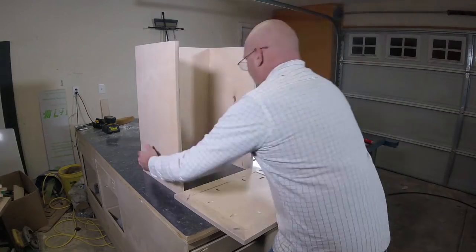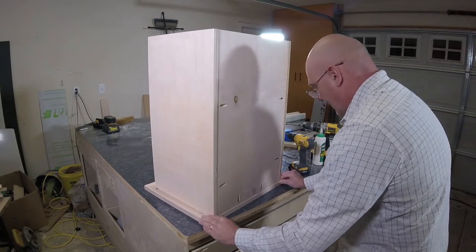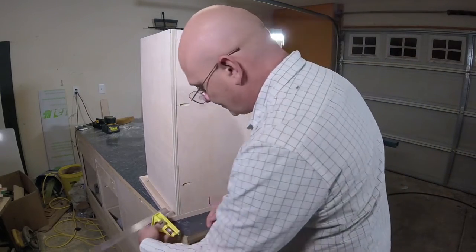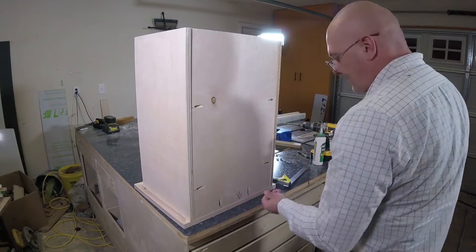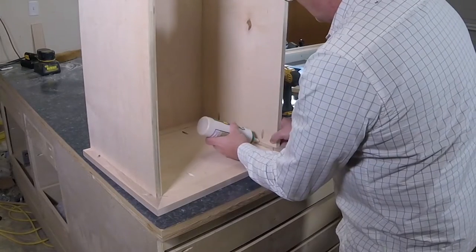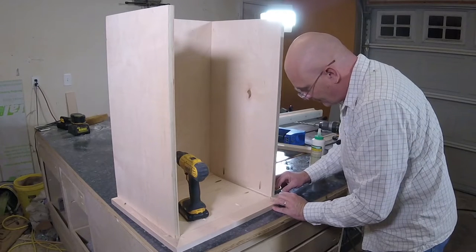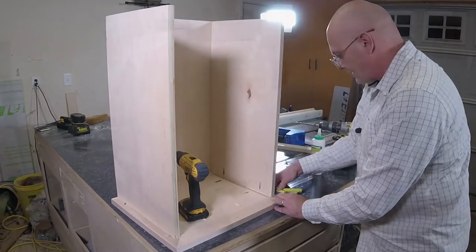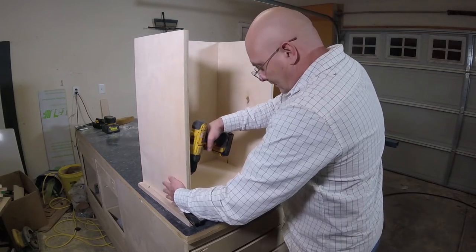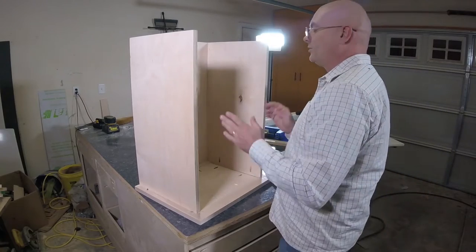Now I'll place the top onto the work surface and set the cabinet onto the top. I'm looking for perfect alignment side to side, and I want the back of the cabinet sides to be exactly flush with the cabinet back — I'll use a combination square for that. Once I have perfect alignment, I'll shoot a couple of screws in the back to hold it in place while applying downward pressure, then get a little glue on the tabletop. I'll use my clamp to pull the other side into square, then put the remaining screws in. The top is now secured to the cabinet.